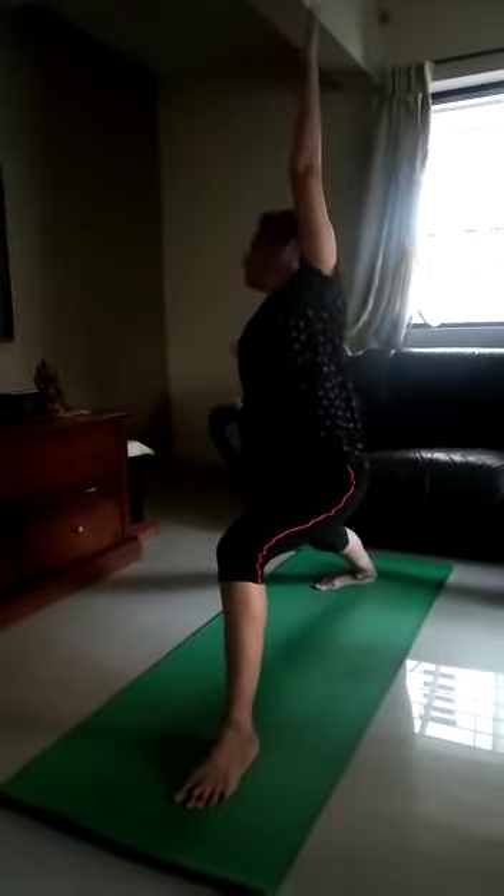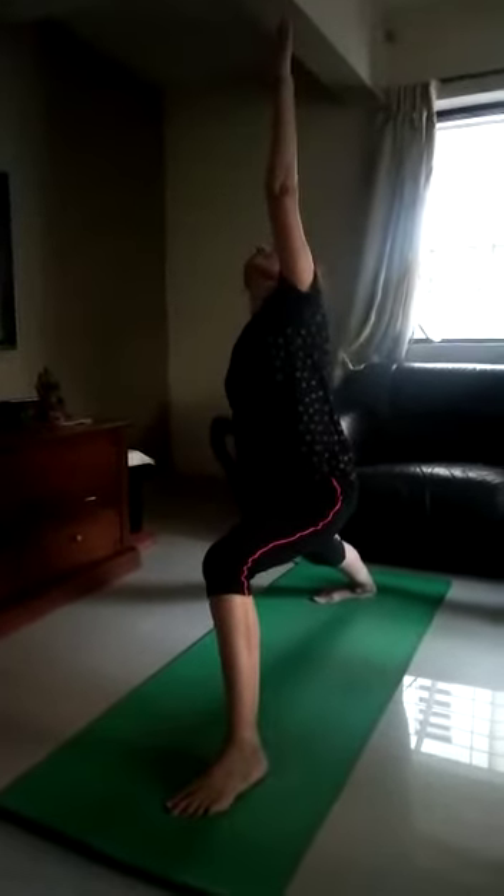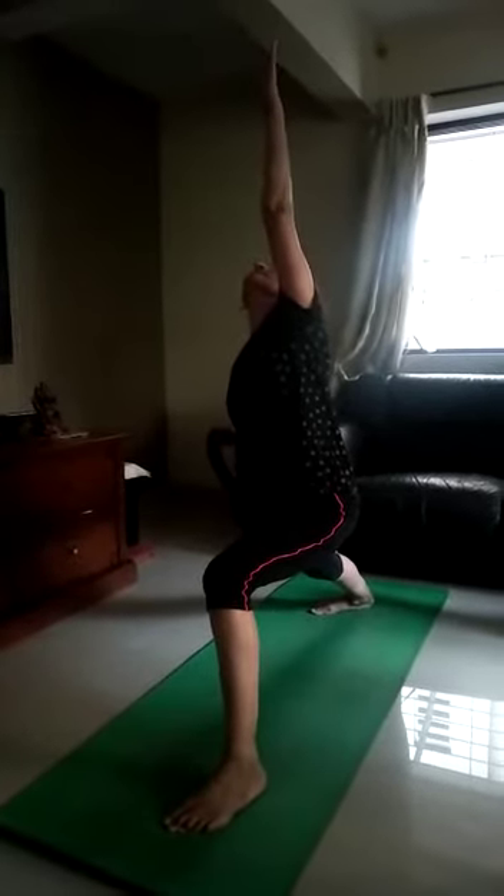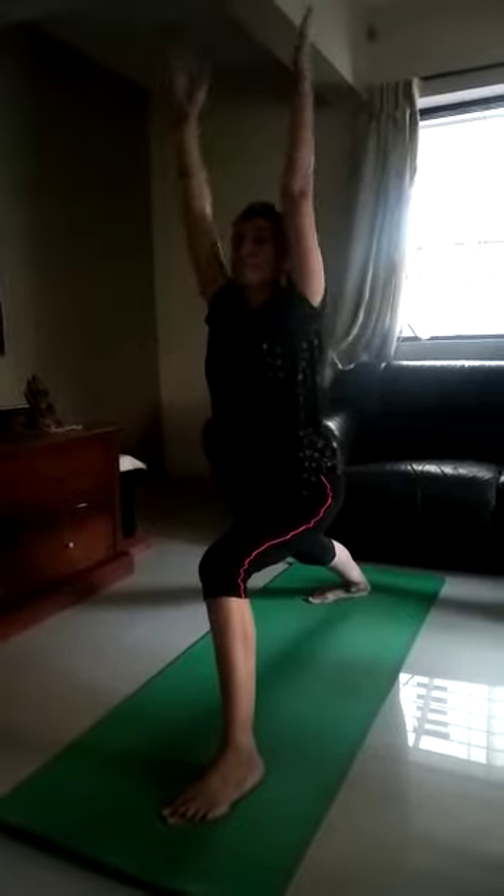Feel leg fold front. Hold. Both the hands up. Breathe in. Hold. 2, 3, 4, 5, 6, 7, 8. Feel right hand right side behind. Feel look up. 1, 2, 3, 4, 5. Hands down.